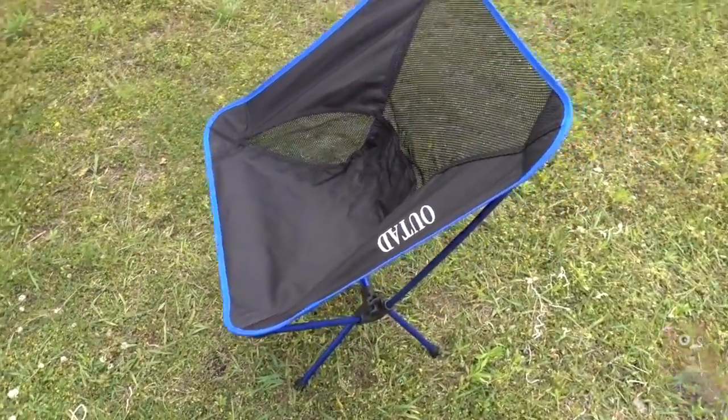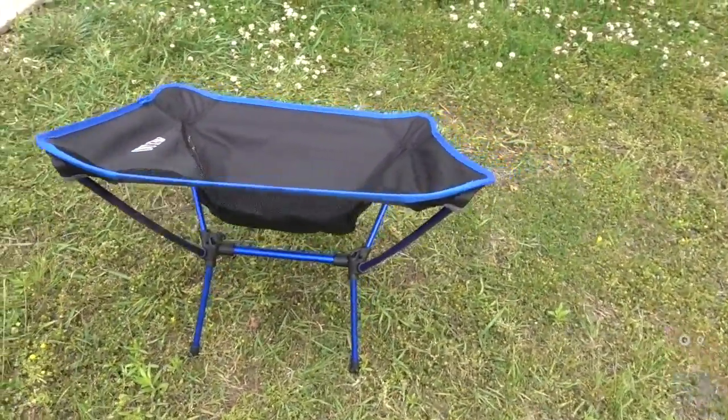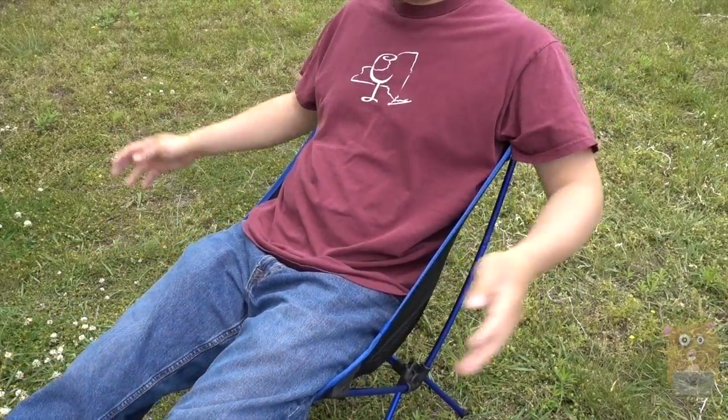Here's the final look. It's ready to support 330 pounds, which is quite amazing for such a small, lightweight, portable seat. The total weight is about 2 pounds, including the carrying bag.